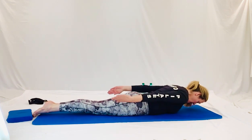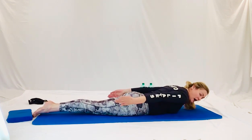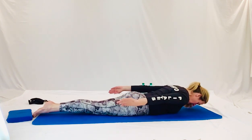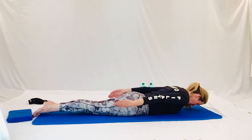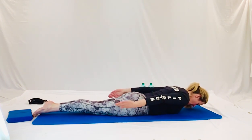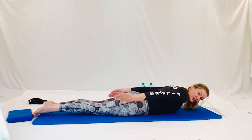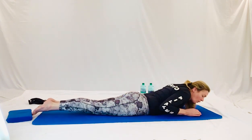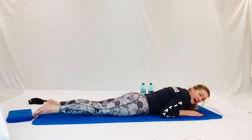Breathing in, two, three, four, five. Out, two, three, four, five. Squeeze your heels, squeeze your knees, squeeze your bottom, grow long. Two, three, four, five. Out, two, three, four, five. Continue breathing in and out for sets of five. Nearly there, couple more. Breathing in, two, three, four, five. Out, two, three, four, five. Well done guys. And releasing back.